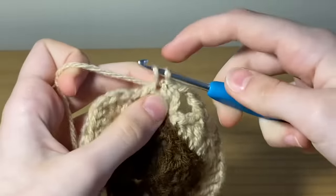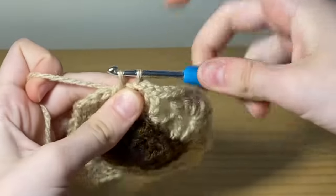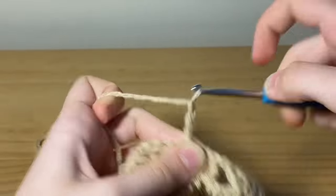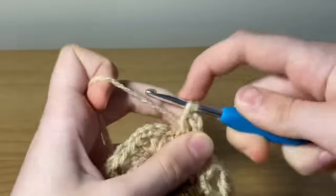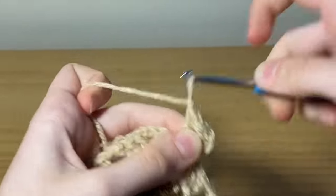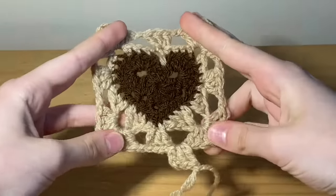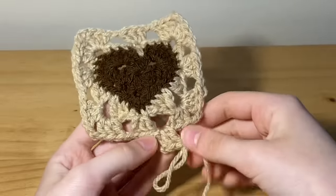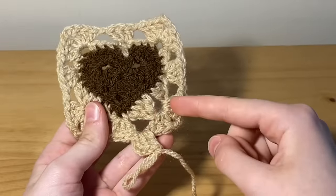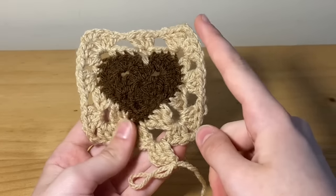Right where my thumb is you'll see two loops — slip stitch into there, then into the next loops, and then go through that chain one space and slip stitch. Now chain three and place two more double crochets into that space. This row is essentially the same as the previous: for corner spaces do three double crochets, chain two, three double crochets; for singular spaces do three double crochets with chain one on either side. Make sure you don't forget your chain one — that's really the whole pattern.